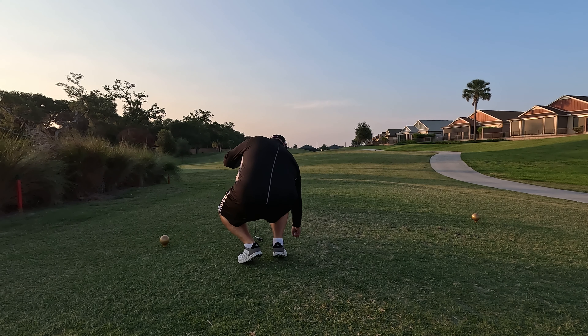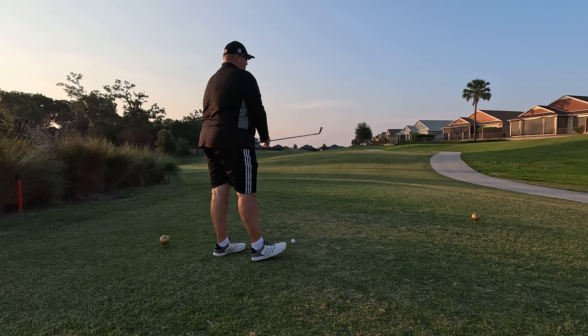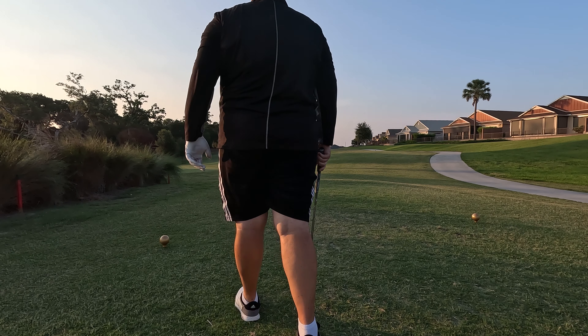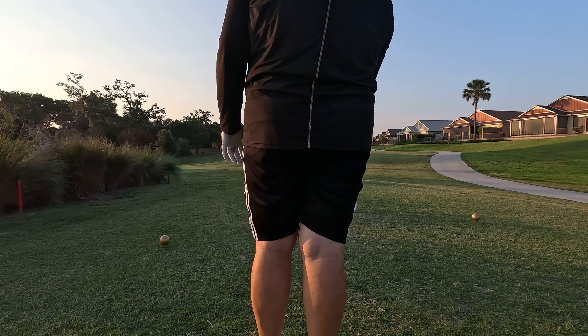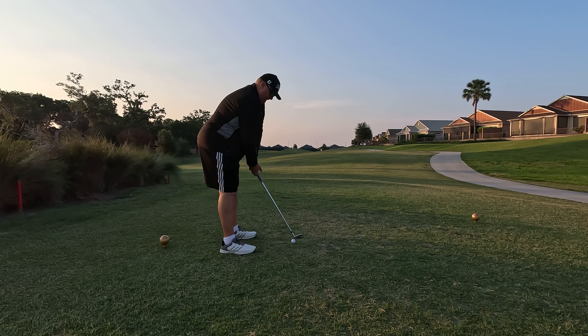Starting out on the first tee, we have a par three playing 133 yards to the pin, with the center of the green roughly 125 yards. Pin is on the left, a draw is called for. This is going to be a pitching wedge. Strike is good, ball is high in the air, drawing towards the pin. Good ball.